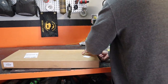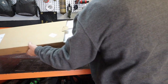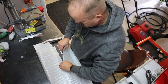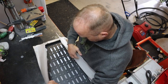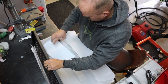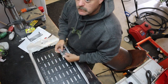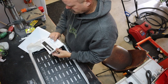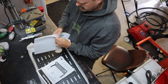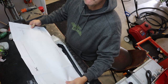Let's start this off by opening the package and seeing what we have. Hardware. Instructions. And a template.